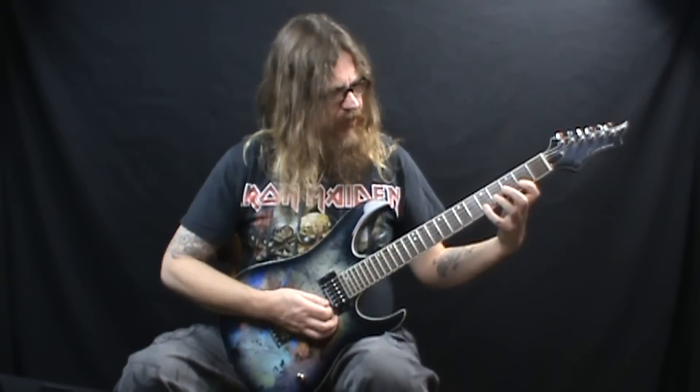Then it goes into this little run. This lick is based out of F# minor pentatonic first position — that scale pattern, hopefully you already know it, makes it a lot easier. We start on the 4th fret of the 3rd string and we're going to bend that up a full step. Then we follow that by barring our 1st finger across the 2nd fret of the 2nd and 1st string. That's a lick you've probably heard a million times.